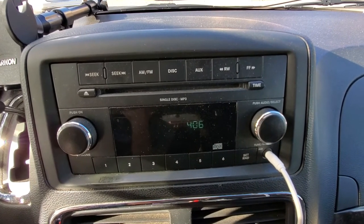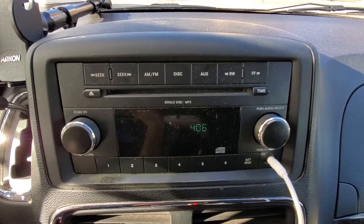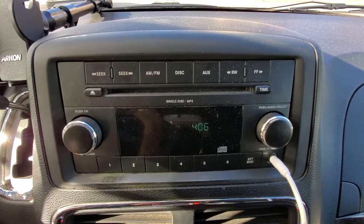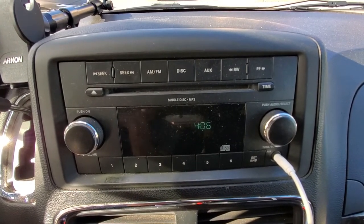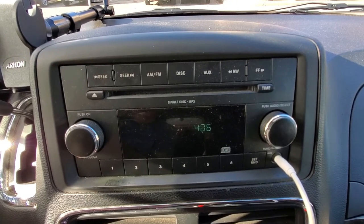Hey, hello my friends. I'm going to show you how to change the time on a 2011 Dodge Grand Caravan at Daylight Savings Time last week. I honestly forgot to change the time in this thing.